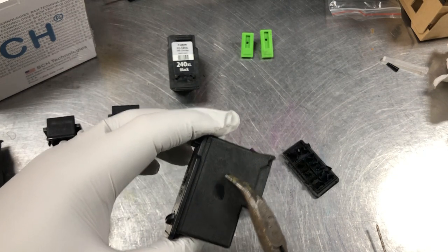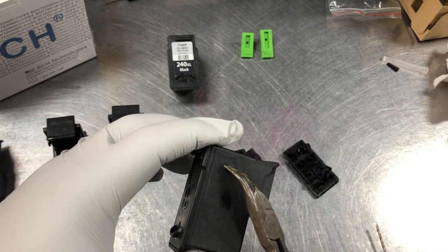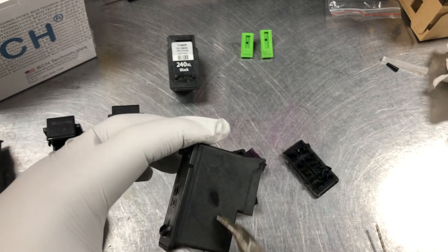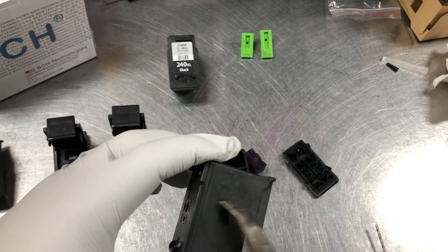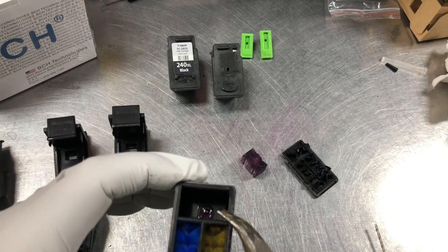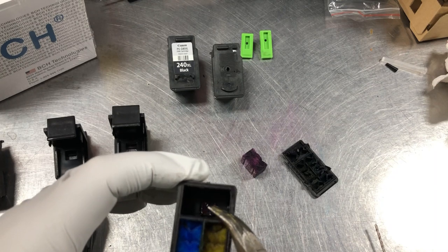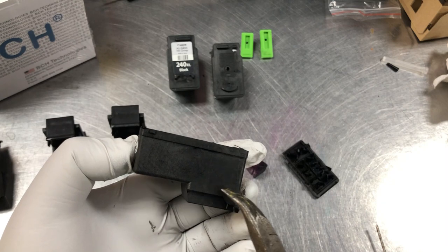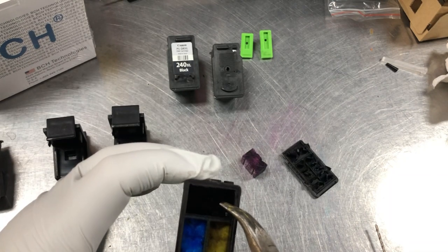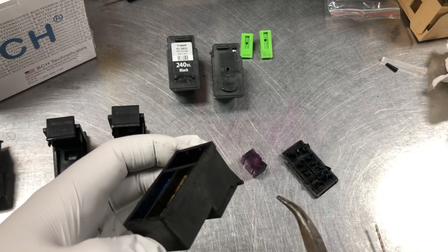Refill capacity is totally limited by how big your sponge is. If you fill up the whole empty space with ink, it's not going to work because your sponge cannot hold that much ink — the ink is going to flow out. Underneath the sponge there's a funnel, and on top of the funnel there's a filter. The funnel collects the ink from the sponge and provides it to the nozzle.